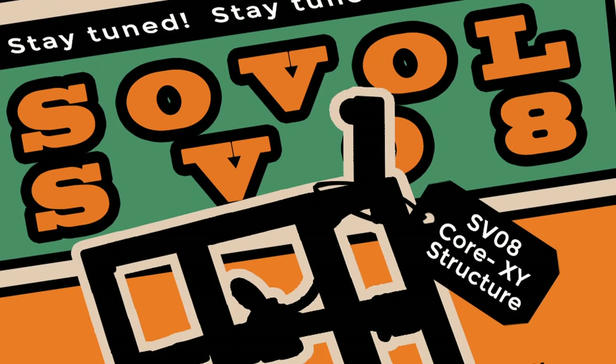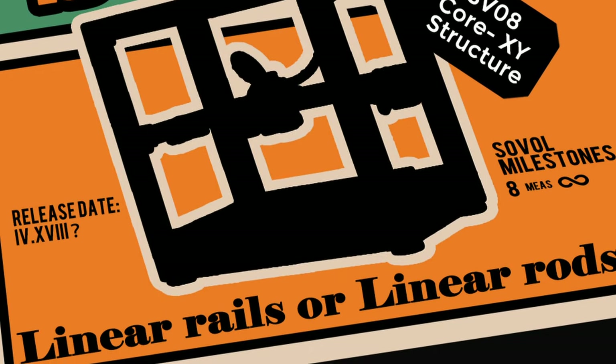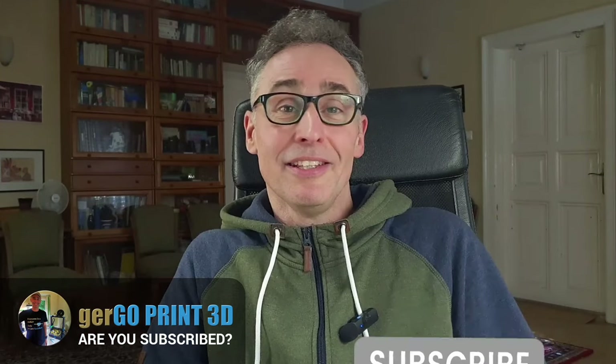As for the big reveal, no confirmation yet, but I've deciphered two Roman numerals on one of the announcement posters — IV-XVIII. Have you spotted these? Translating into 4-18, potentially indicating an April 18th reveal date. If true, we've got plenty of time to gather more information about the SVU-8 from Sovo. Make sure to subscribe to my channel to stay in the loop.